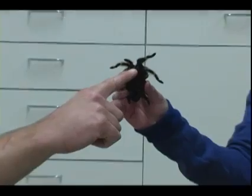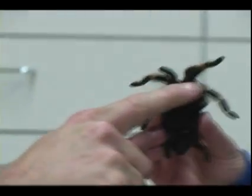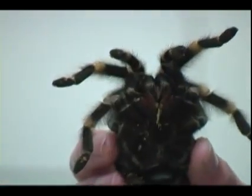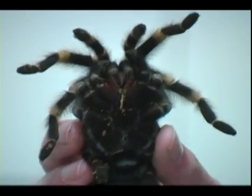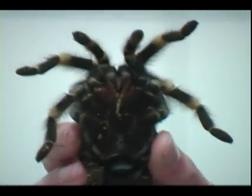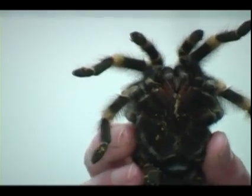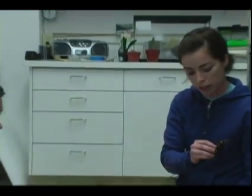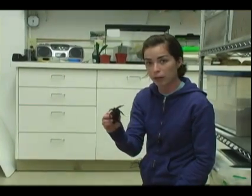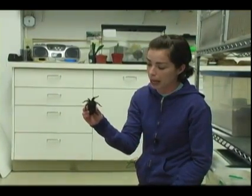And you can show their fangs — there are the fangs, something you can touch, by the way. As you can see, she's not bringing her fangs out. If she were very angry with us, she would have her fangs sticking straight out, and she'd be moving around a lot more. I'm being very, very gentle with her, using very, very little pressure. My top finger here is barely touching her back.